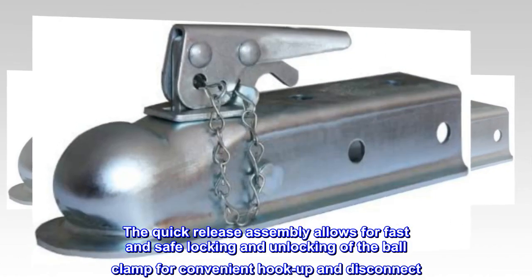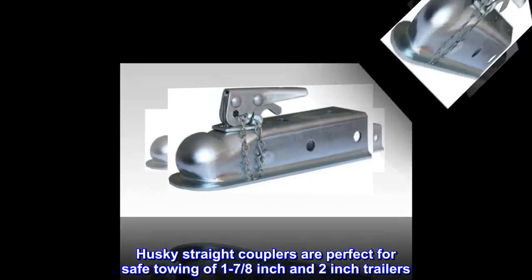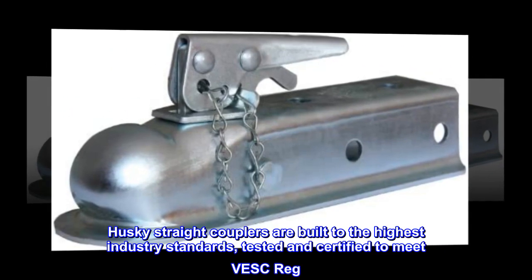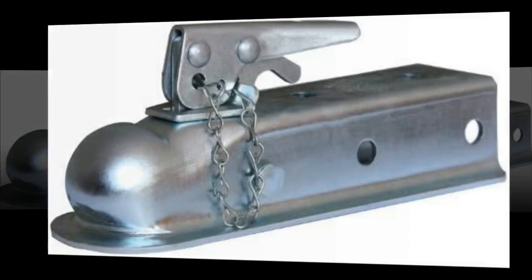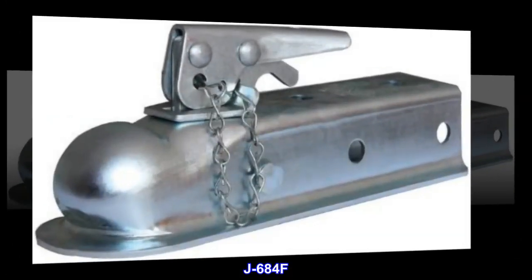Husky straight couplers are perfect for safe towing of 1-7/8 inch and 2 inch trailers. They are built to the highest industry standards, tested and certified to meet VESC Reg V5 SAE J684F.